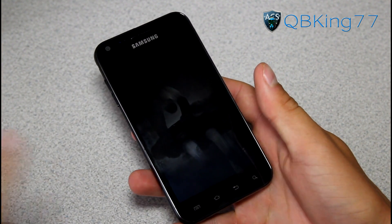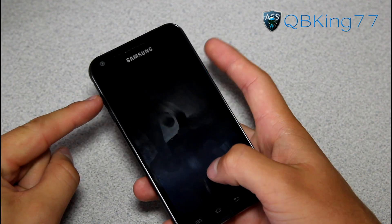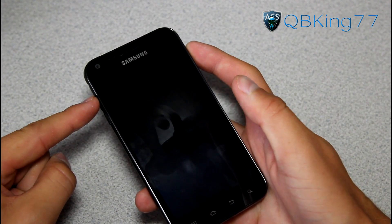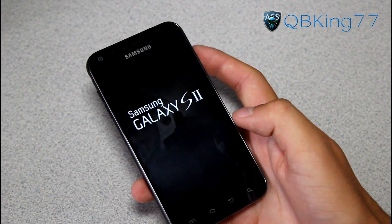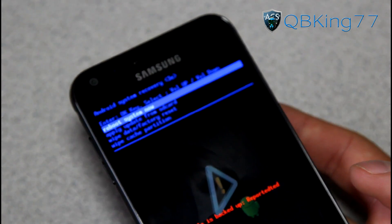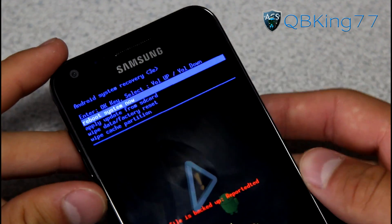Once your Epic 4G Touch has completely powered off, we are going to need to get into stock recovery. To do so, press and hold Volume Up and the Power button at the same time — press and hold both of them until the first Samsung screen lights up. Once you see that screen, let go of the two buttons and you'll see it has taken you into stock recovery. You'll see 'Android system recovery 3E'. You should not see Clockwork Mod, otherwise it's not going to work.